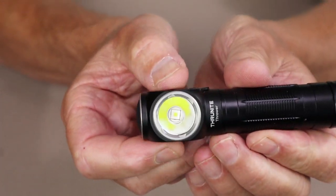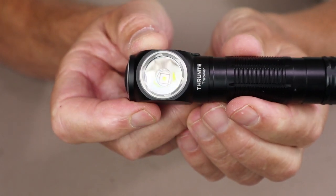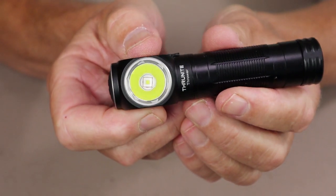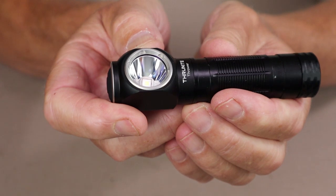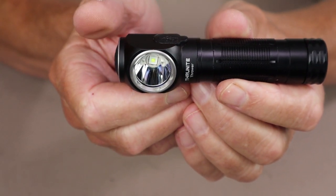If you take a look at the reflector, you can see it's very deep in the head of the lamp, which is usual for throwing light, and it has a polished reflector as well. So this is meant to be casting more of a long-distance beam than it is a flood lamp.